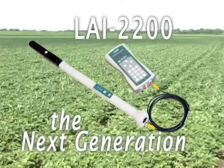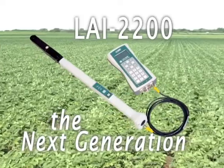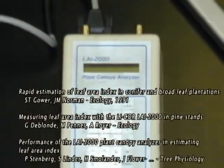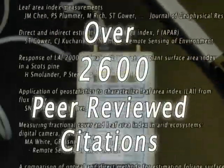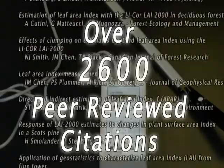The LAI 2200 Portable Plant Canopy Analyzer is the next generation leaf area index instrument from LI-COR Biosciences. The LAI 2200 builds on the proven technology of the LAI 2000 while adding several important new features.